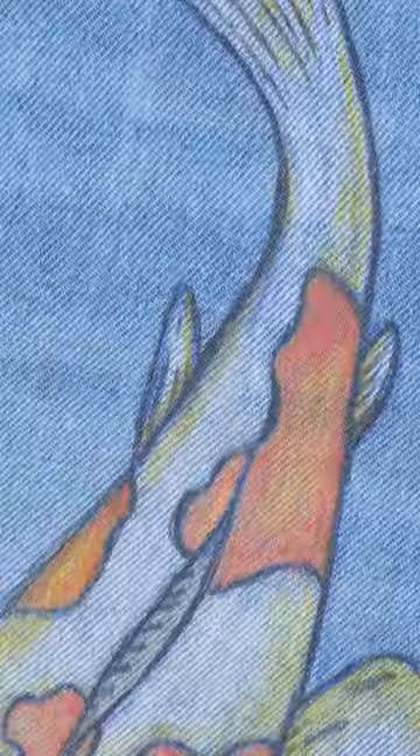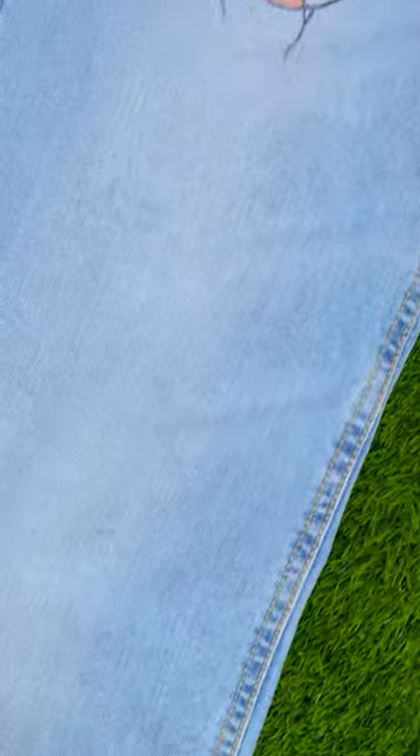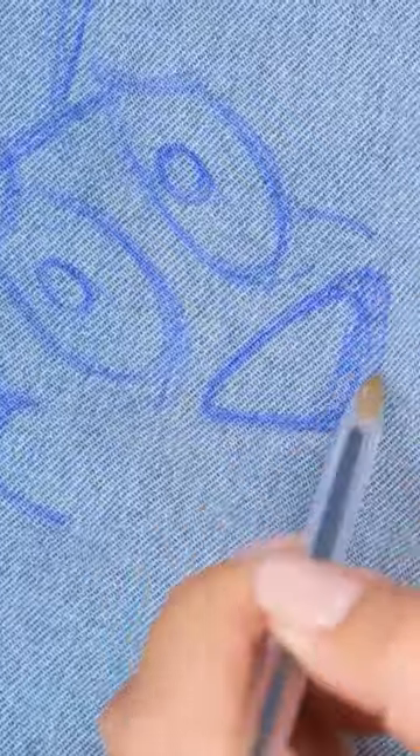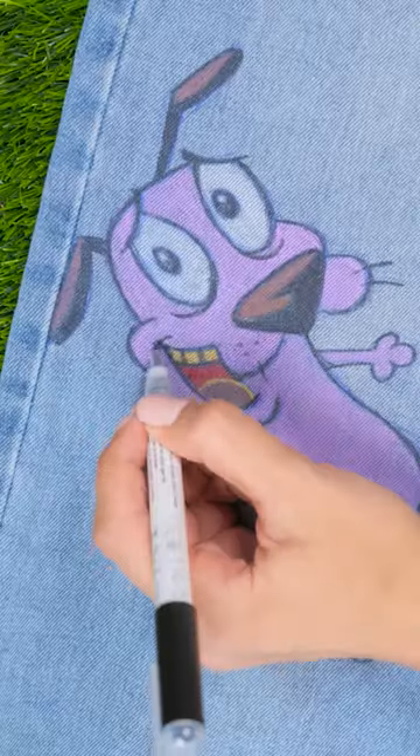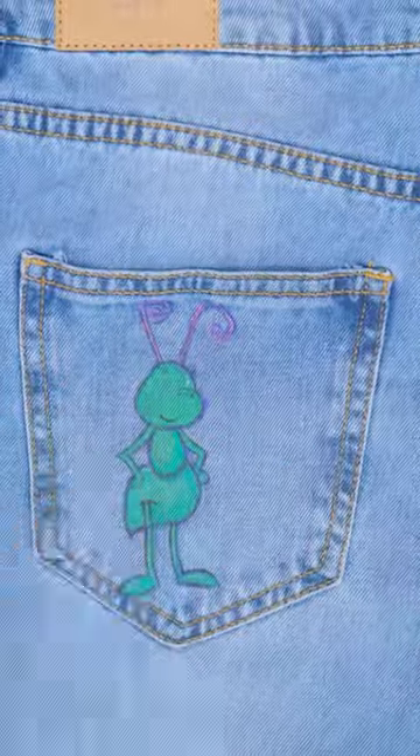These are gonna look so good. And it's a great way to be creative. Now we can add something on the bottom of the leg. Let's do a cute dog. I'll sketch it out first, then fill it with color. These will be one-of-a-kind jeans. Wow. Let's do the back pocket now. I should do this for a living.